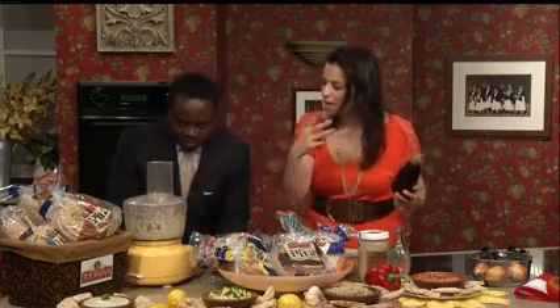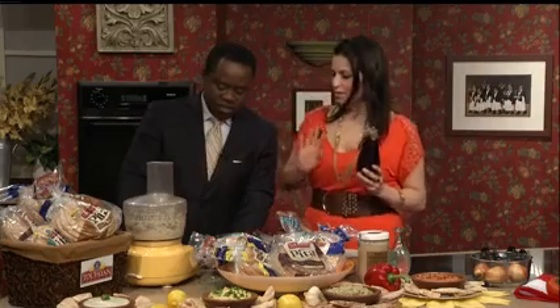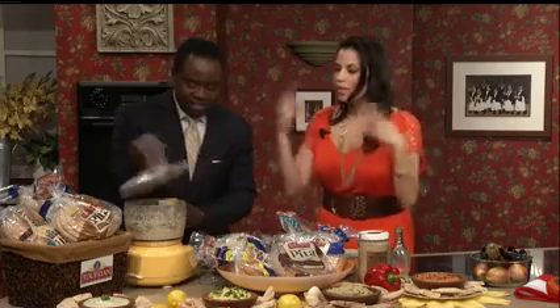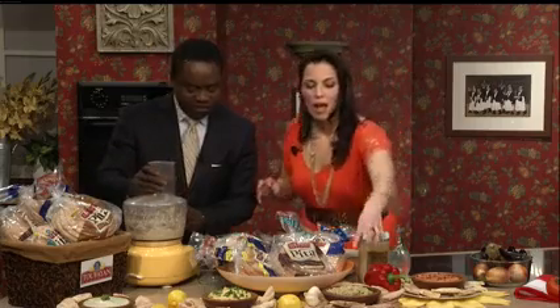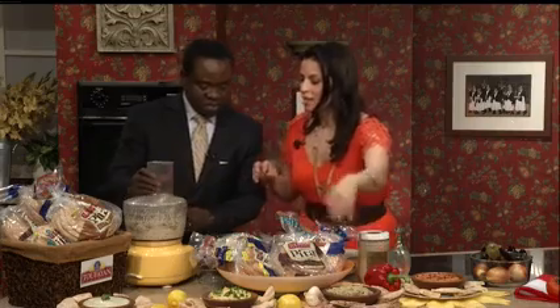Now we're just going to pulse this — we're not going to whip it like you would hummus, because it's not really that creamy. That's the Baba Ganoush. You don't have to whip it so much like hummus because it's more of a nice substantial consistency like this one.